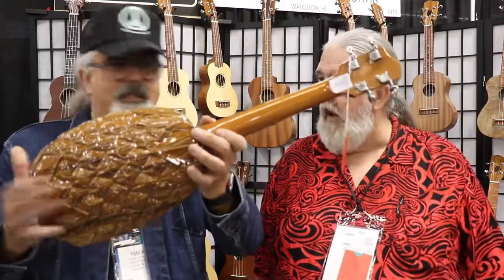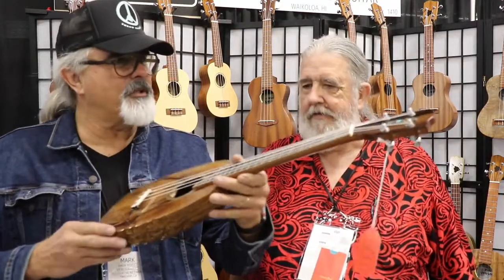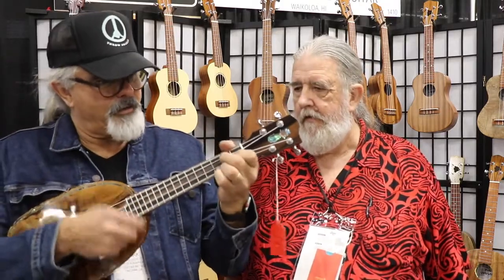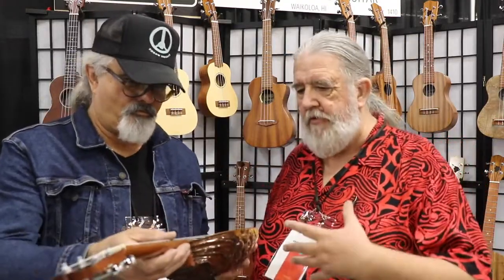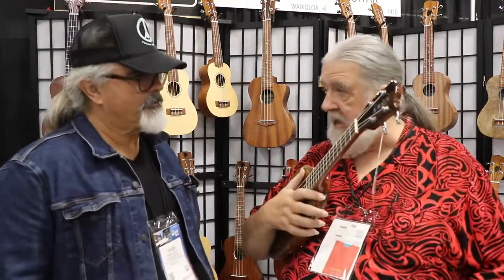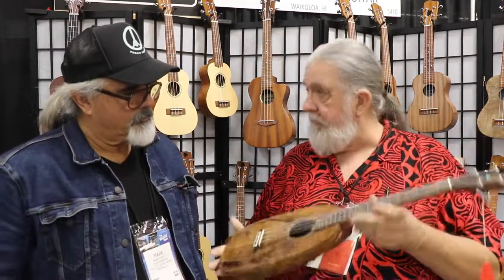It has a carved pineapple body — it's a piece of wood carved in the shape of a pineapple. And beautiful abalone inlay up and down the neck. It's a much warmer sound. The sound always seems to catch people off guard — they don't expect it to sound the way it does. It's very much like a jazz sound, like the arch top of the ukulele world. Every year we do some specialty pieces like this in a limited number. We're doing 12 of these this year, and we've also got a harp ukulele coming out, limited to five this year.